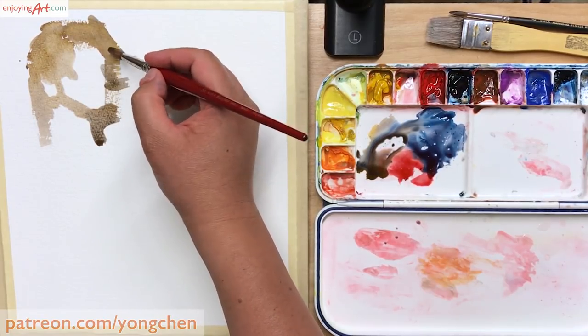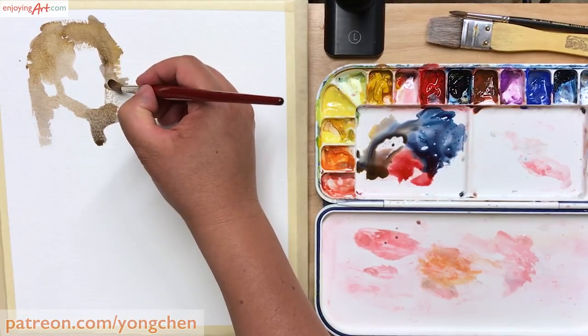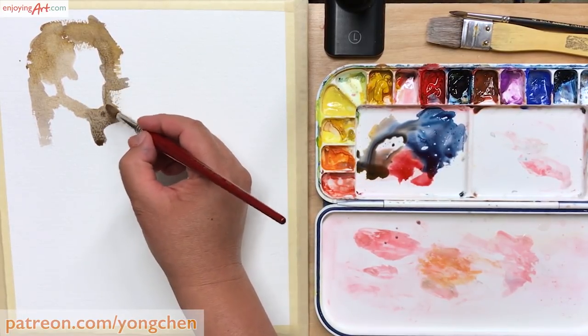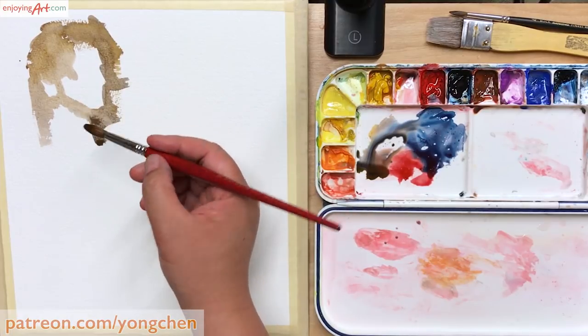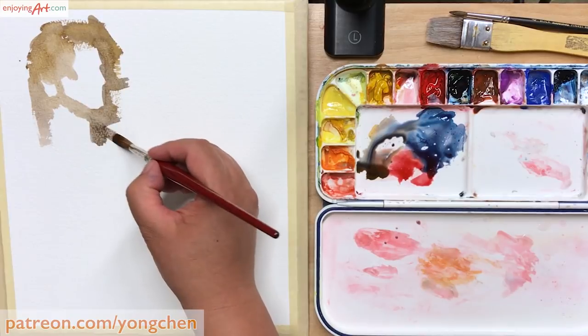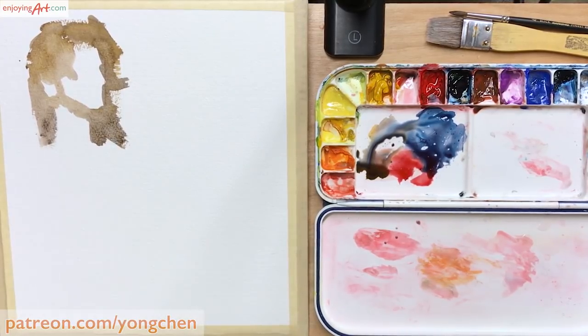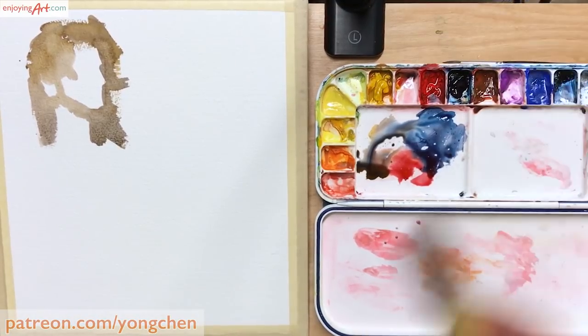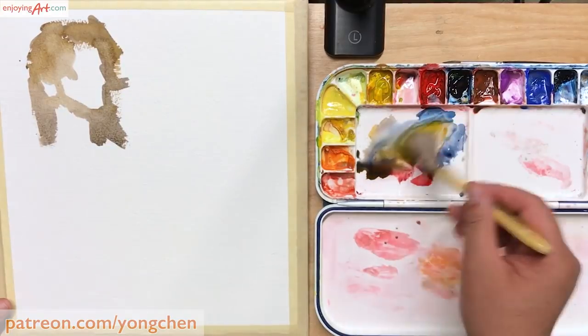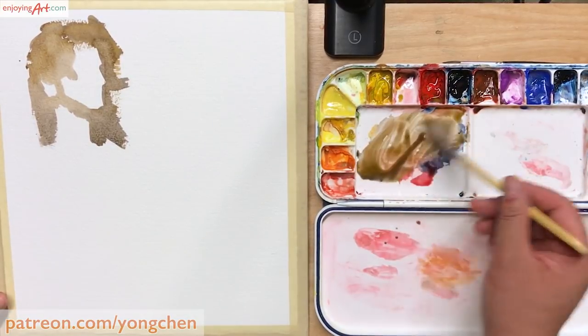Now I'm coming in to mark down where the nose and where the mouth, from the nose to the chin. I'm not ready to go into any details yet. I just want to get the most prominent, the biggest shape first. Now I use my one-inch flat brush to start washing into the background area to create a big shape.